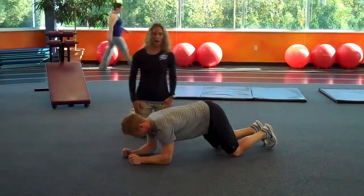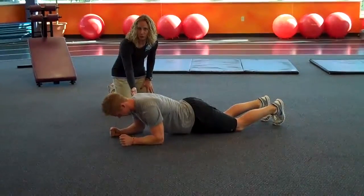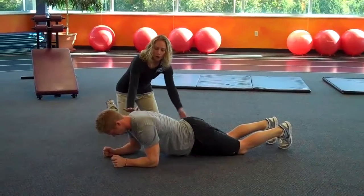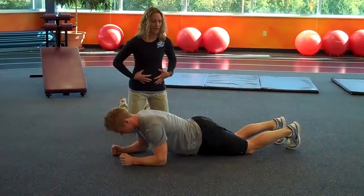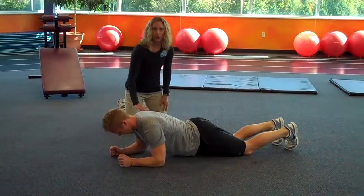We're going to start out with a modified plank. We're going to start out on your elbows. Your elbows need to be directly underneath your shoulders. For a modified plank, you'll start out on your elbows, holding that body straight across, keeping the abdominals tight, pushing through your knees all the way through to your upper body.